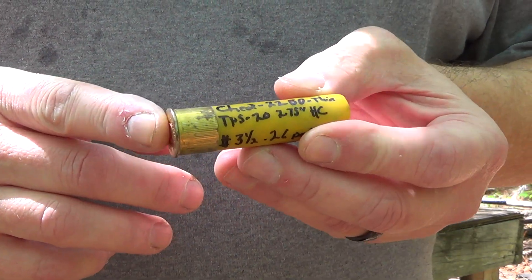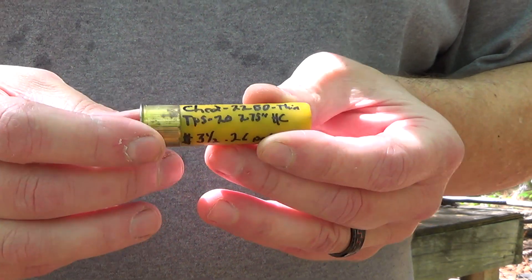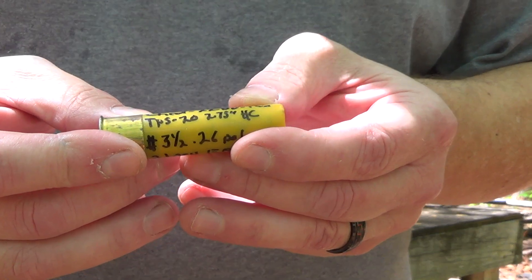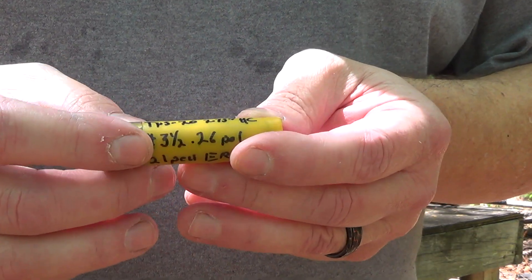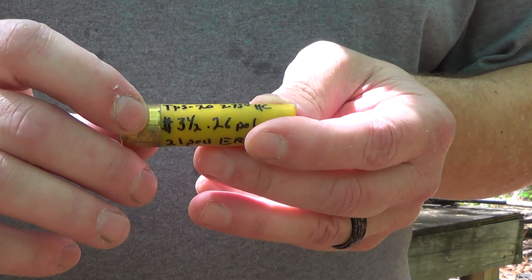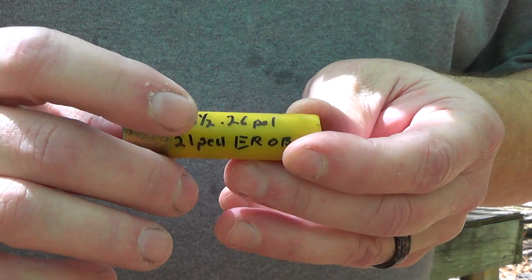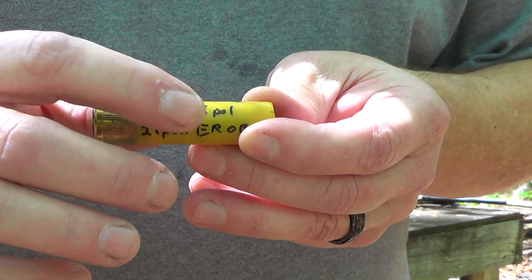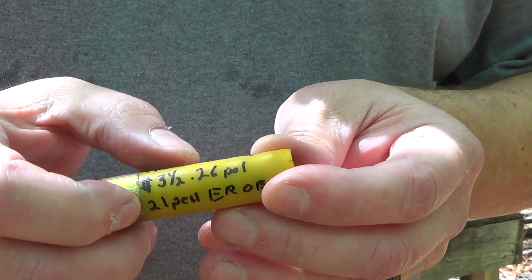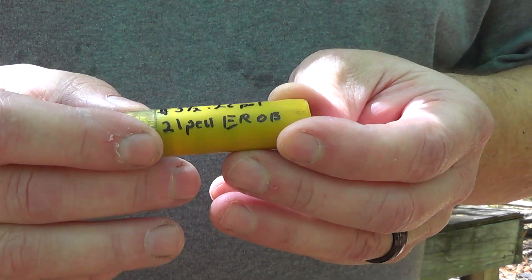Shot number three: this is a once-fired heavy shot duck load hull — basically a shouldite. We went back with a shouldite primer, 22 grains of Blue Dot, the thin 20 gauge gas seal under a four-petal cut TPS 20 two and three quarter inch wad. This is a 26 caliber number three and a half — boy, this was a great performer. We've got 21 pellets of the three and a half, 26 caliber, just polished, covered in Ballistic Products original, with a standard crimp.